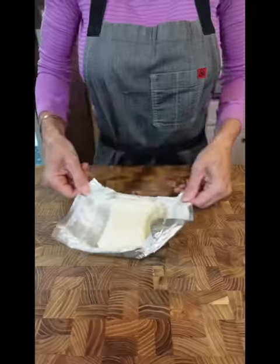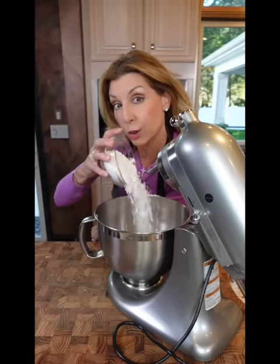Now we make the filling. Eight ounces softened cream cheese, one and a half cups confectioners' sugar, vanilla extract — just a splash.